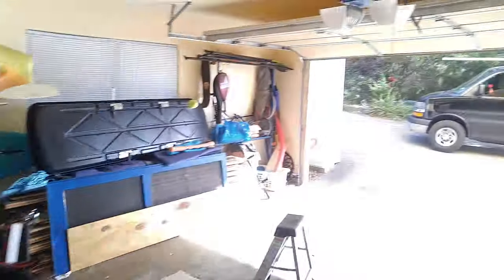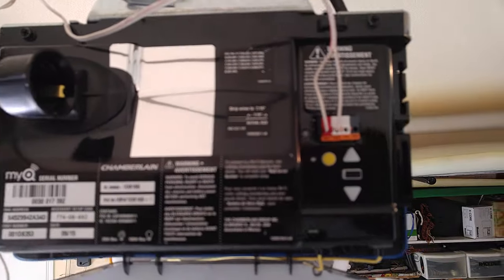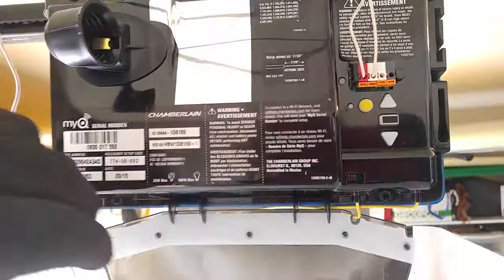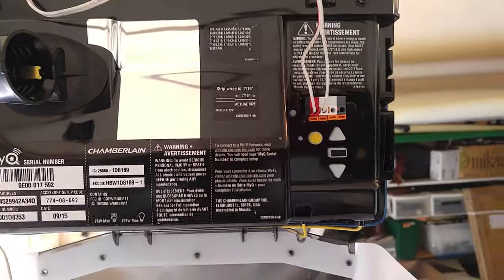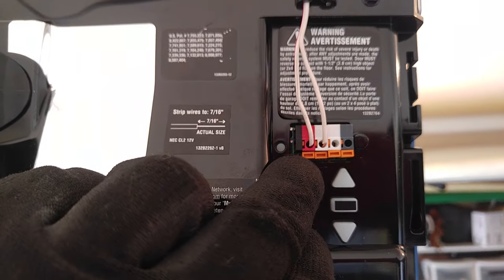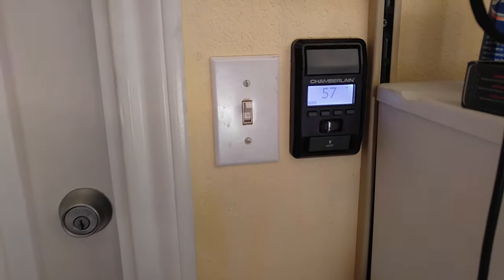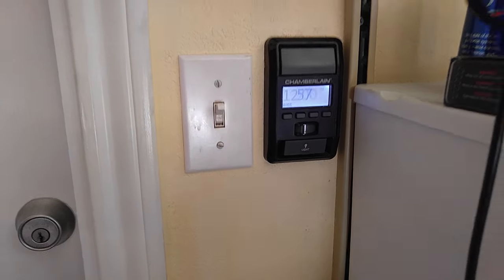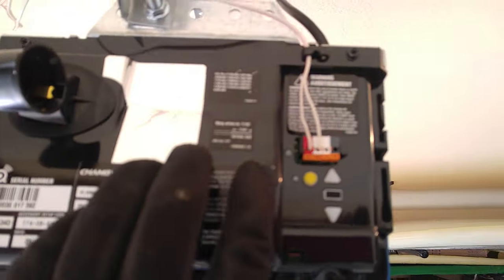That's telling us the third wire is our wall button — third time's a charm. I'm going to disconnect these two, plug in the last wire, and we'll see what happens. I've got my last remaining wire, the third one, tied in red to red and white to white. Let's go see if our wall button light is on — bingo! That's how you find what wires go where.